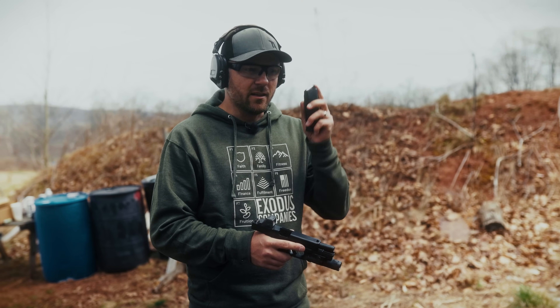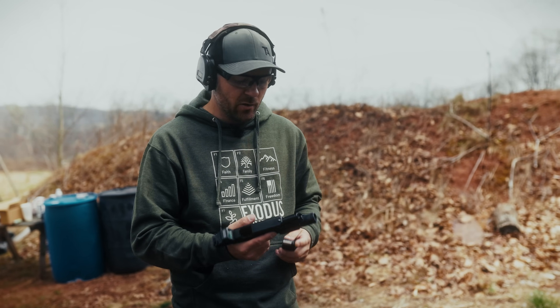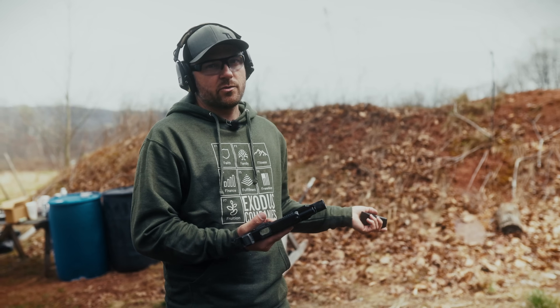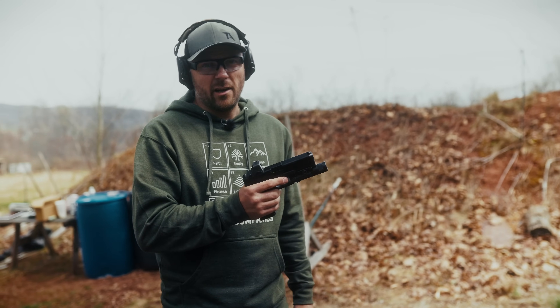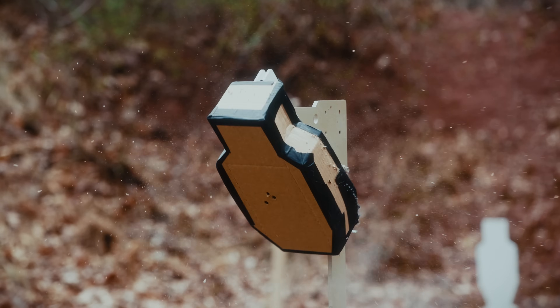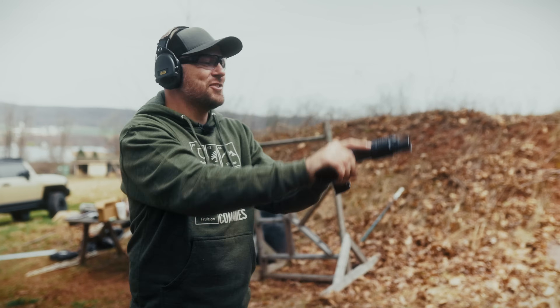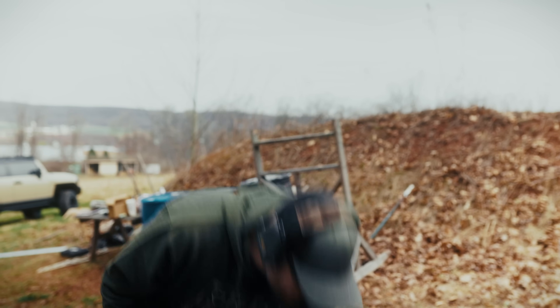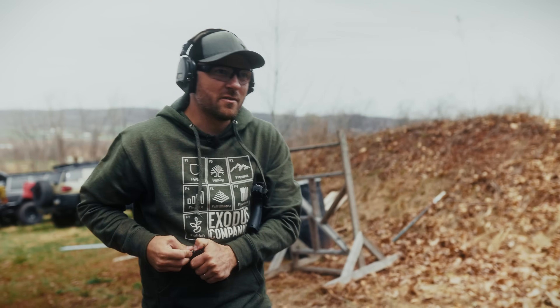I've got Underwood 220 grain hard cast lead ammunition — this is like a bear defense or big game kind of bullet. On the box it says it's going 1,200 feet per second. I don't know how fast it is out of this pistol, but I know they're potent. Let's put one on target.